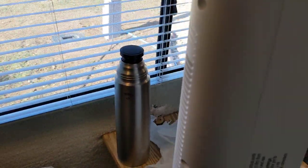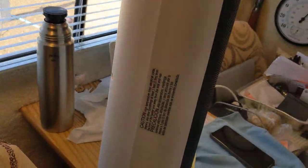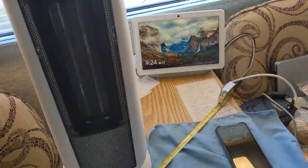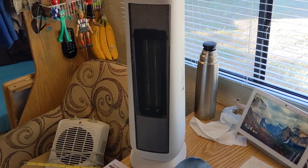It's a great heater. I like Pelonis over the rest. The intake is in the back, and it's got a handle — a carry handle. You just put your hand in up here and lift it up. It weighs about, I'm going to guess, 10 to 12 pounds maybe. Yeah, I like it so far.